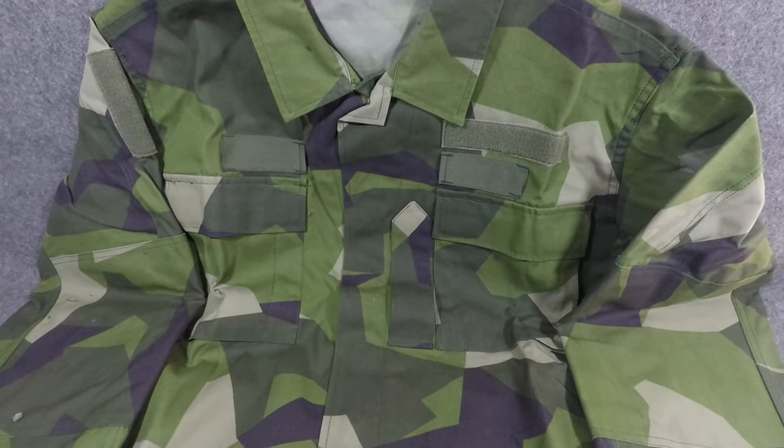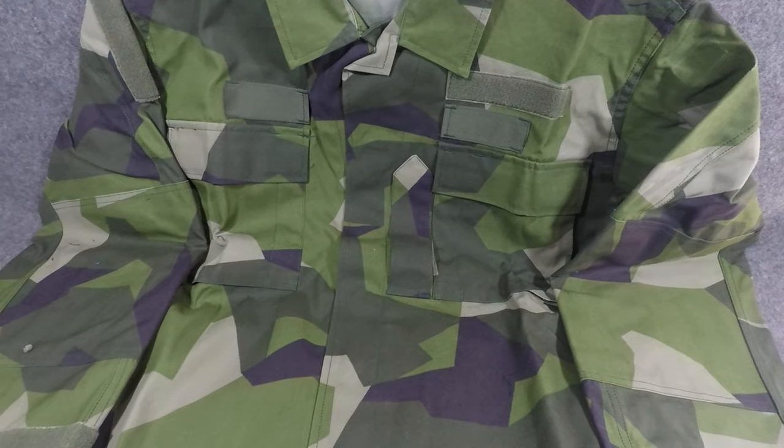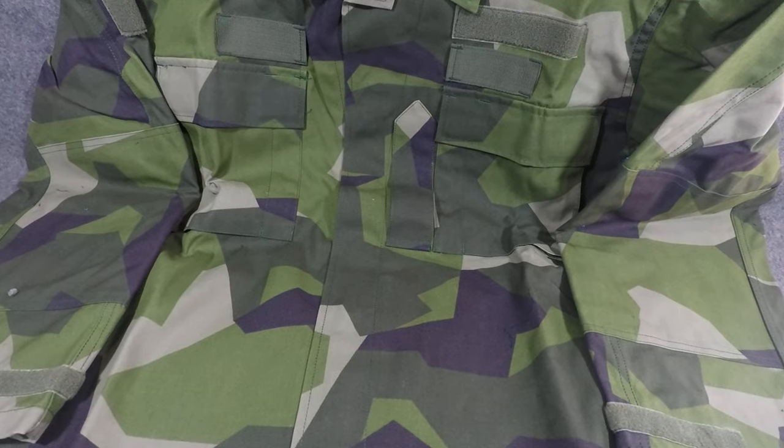They also have a desert camo version of this that is essentially the same shape, just a different color scheme. That was pretty effective in the Middle East as well, and they use it in parts of Africa.